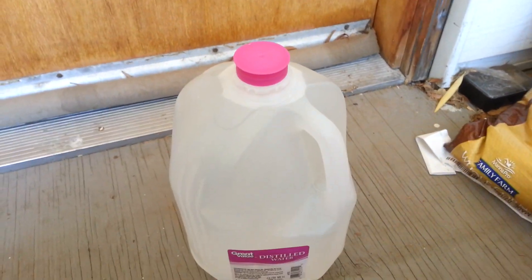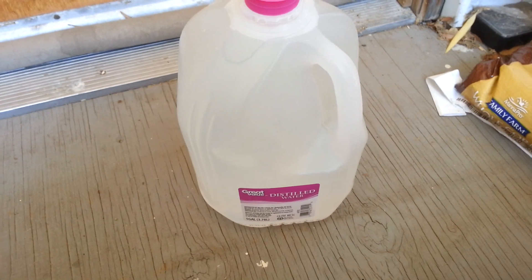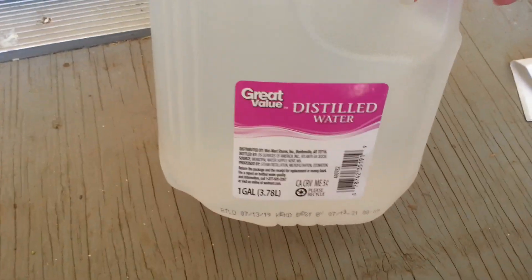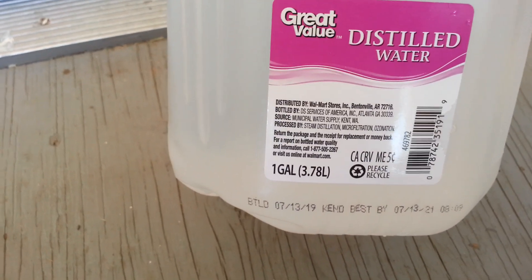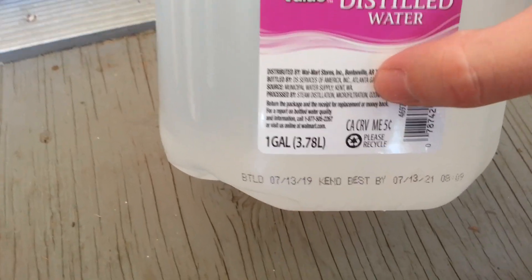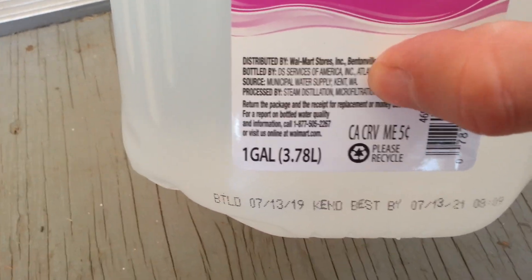I just want to do a quick little video. I was always wondering how pure Walmart distilled water was. I think these come from different places in the country — this one is from Kent, Washington.